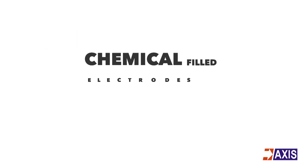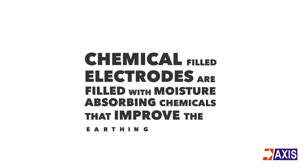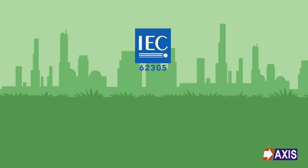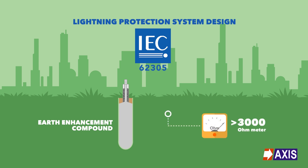Chemical filled electrodes are claimed to be filled with moisture absorbing chemicals that improve the earthing system's performance. However, IEC 62305, the international standard for lightning protection system design, states that earth enhancement compound is recommended for an earthing system only when the tested ground resistance is over 3000 ohm meter.